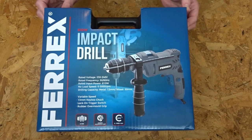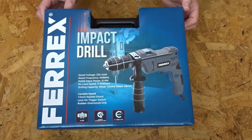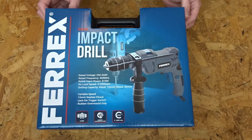I don't use these very often — I tend to use a cordless combi drill — but every now and again you need to drill through something, or you might need to do a lot of holes in some concrete or some brick, so this just makes light work of it. Looking at the box: it's 230 to 240 volts, drilling capacity metal 13mm, wood 30mm, variable speeds, 13mm keyless chuck, lock-on trigger switch, rubber over-mould grip.